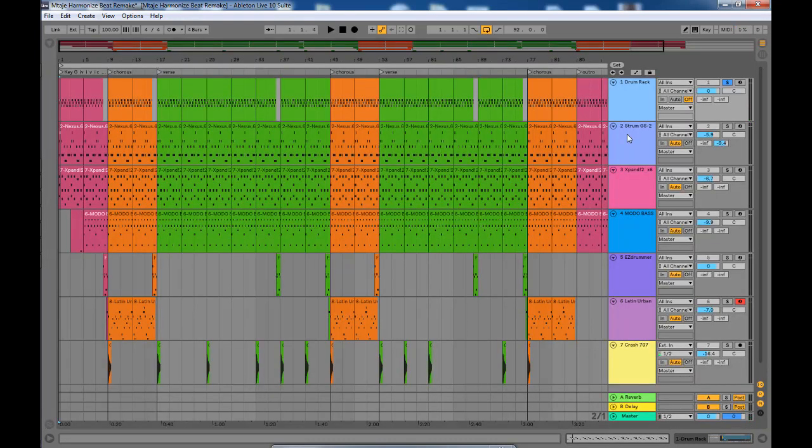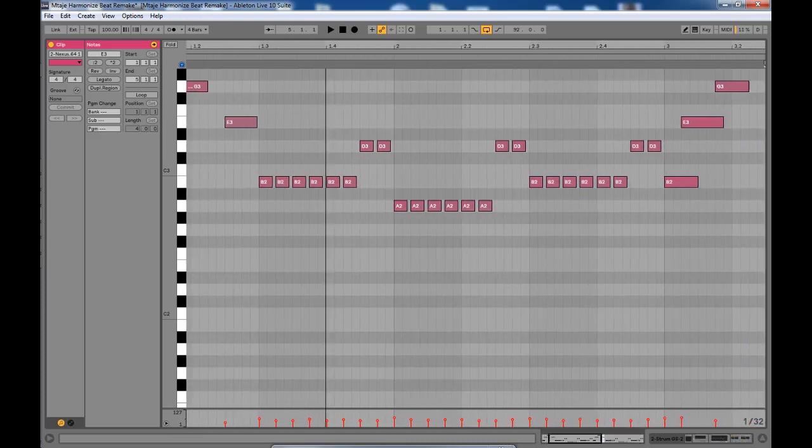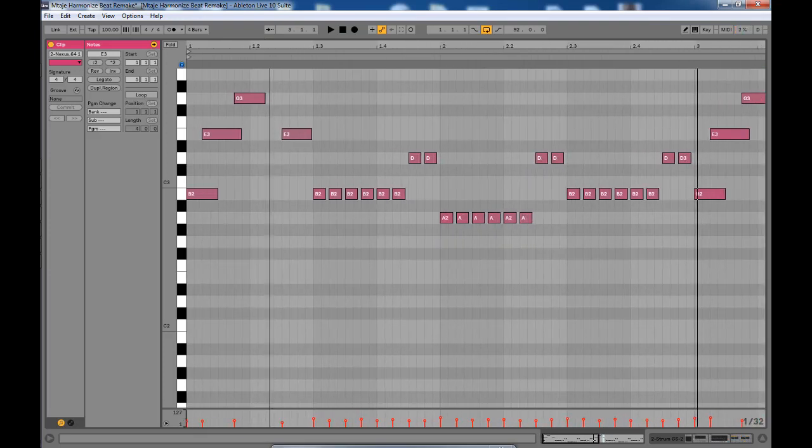On the second track we have the guitars. Let me zoom so you can see the notes. The guitar part repeats itself, so after you input these notes they will just be repeating themselves all through the song.